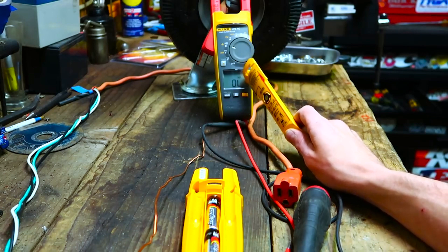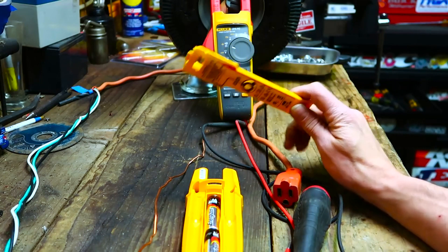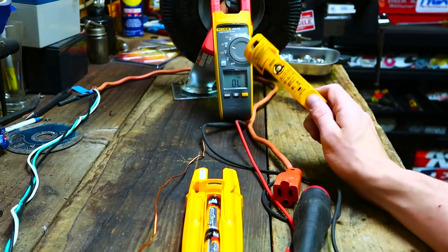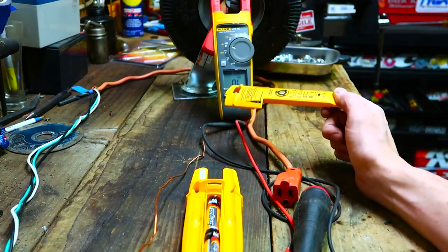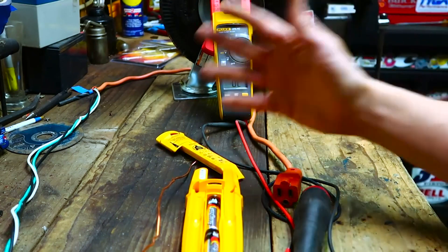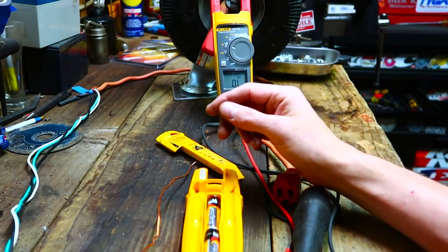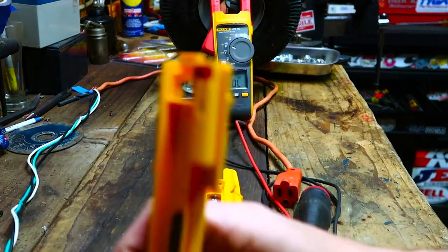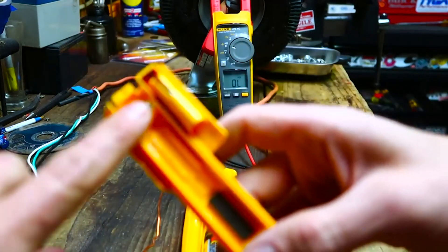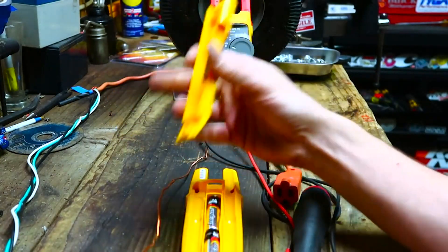There is circuitry in this meter that tries to decipher the ghost voltage or inductive voltage, so it doesn't read it as real. I bet if you used a cheap meter it would say 120 on there. He had to have taken this apart and looked at the innards, but he left it all out and called it dangerous. I don't know if he was just upset that Fluke called him out.